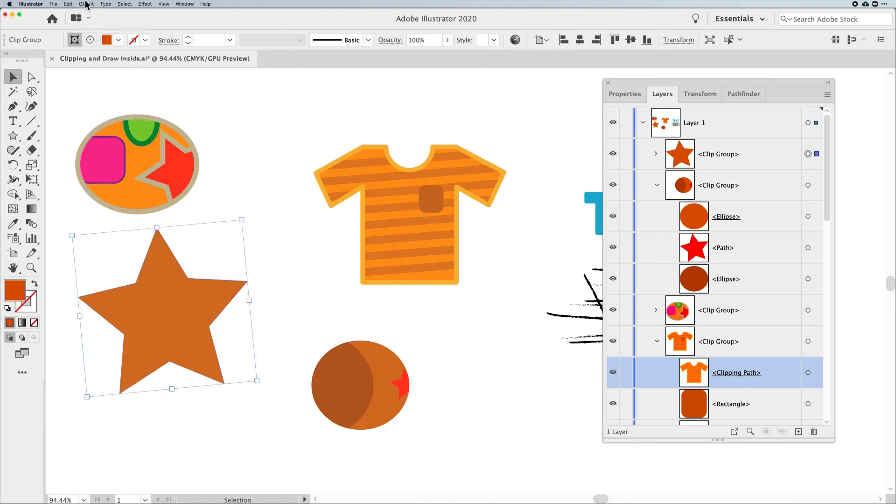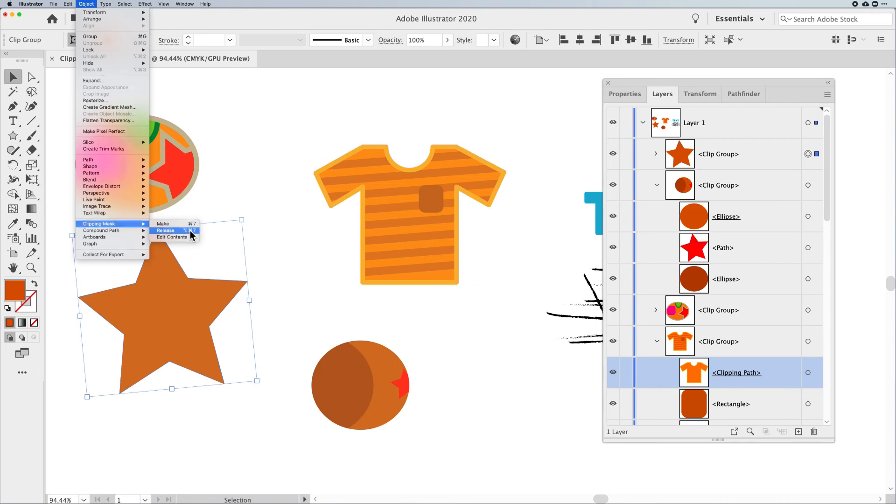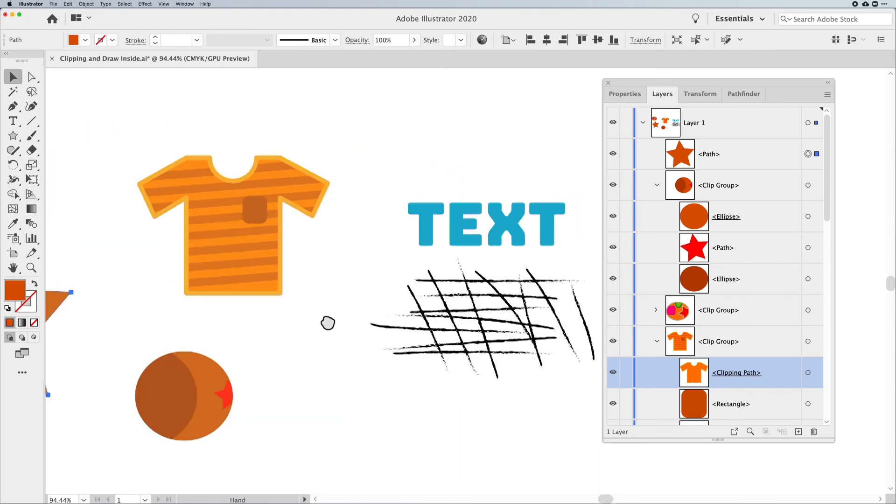How do you get back to Draw Inside mode? Go back under your Object menu, Clipping Mask, Release. Once you release the Clipping Mask, Draw Inside will work again on that shape.